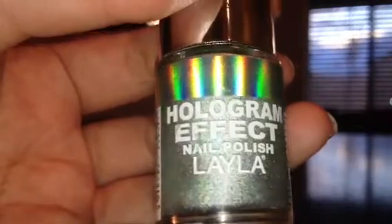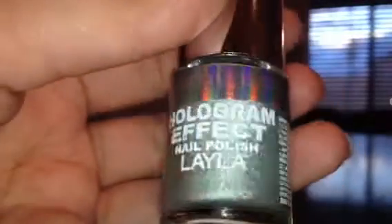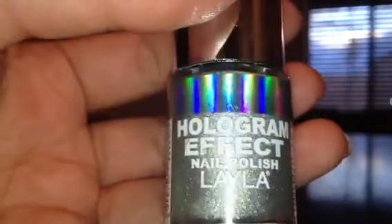Hey guys, today I have the Layla hologram effect nail polishes. I only have nine of them, but I swatched all of them for you and I'm just going to go over the colors.